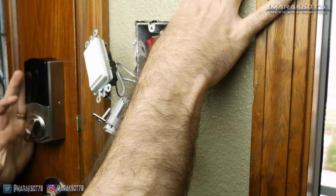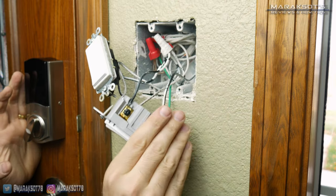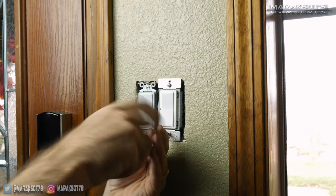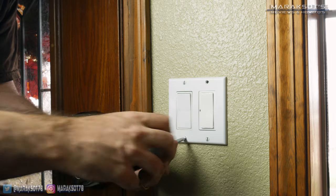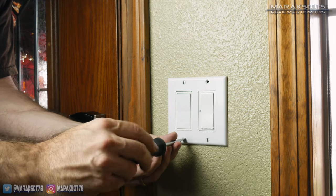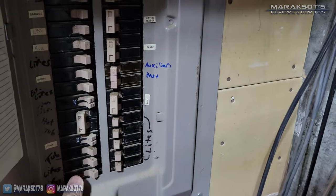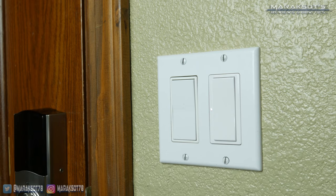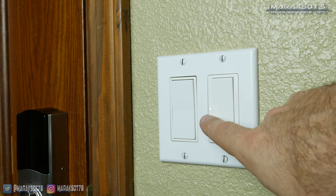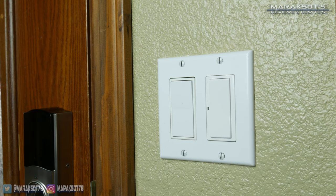Now that I have the new switch all wired up I had to cram all the wiring somewhat neatly back into the box and then screw both switches back into their respective slots. I then placed the trim plate back on and secured it in place using the screws I had removed earlier. I then went back to my mom's electrical panel, turned the power back on, and was happy to see the switch was working properly. The little white flashing light means the switch is in setup mode and ready to be connected to your home network.